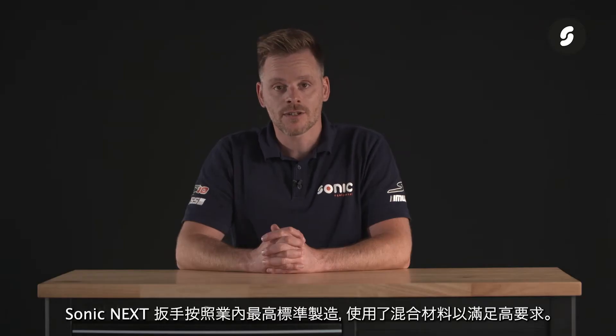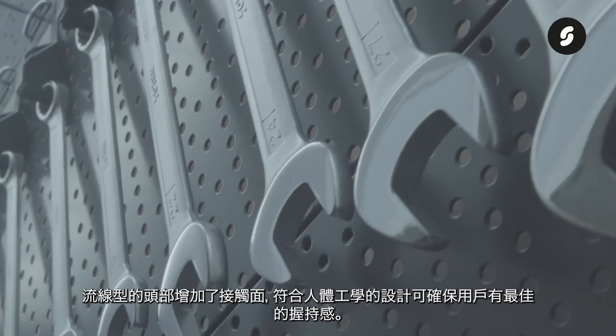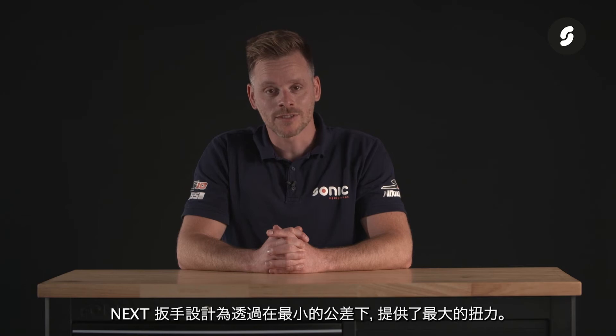Our Sonic neck wrenches are manufactured to the highest standards in the industry, using a mix of materials to meet these high demands. The streamlined head with an increased contact surface and the ergonomic shape for a perfect grip ensure excellent user comfort. The next wrenches are designed for minimal tolerance, combined with maximum torque transmission.